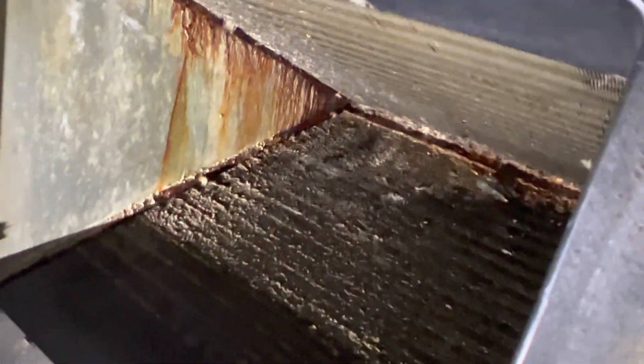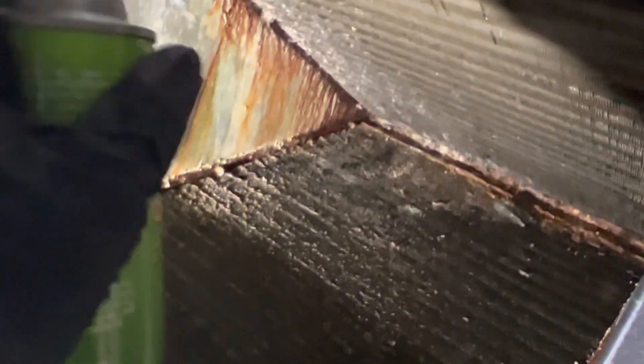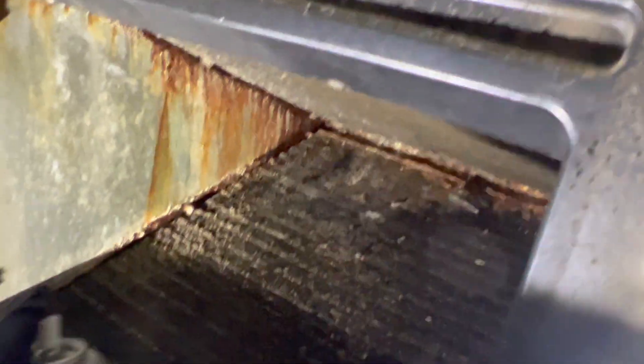Here is our evaporator coil that I'm going to be cleaning. I have the new Nu-Calgon no-rinse evap foam, but I am going to be rinsing it off with the coil jet power washing gun. I just got an iPhone so my videos are going to look a lot different — hopefully better. I'll spray this on and show you what it looks like.